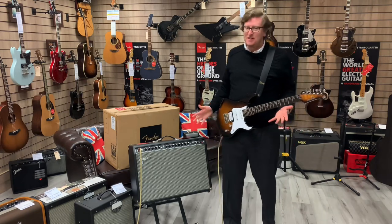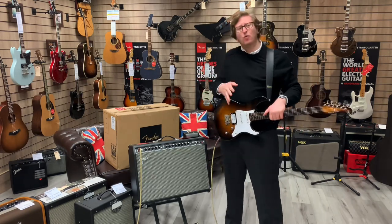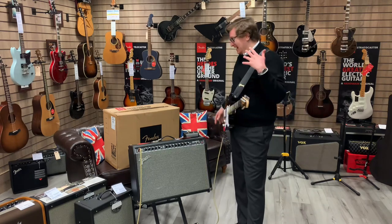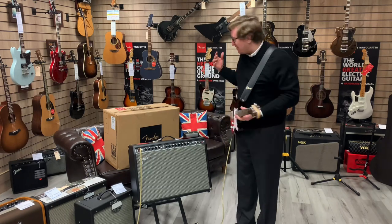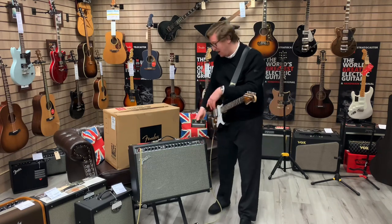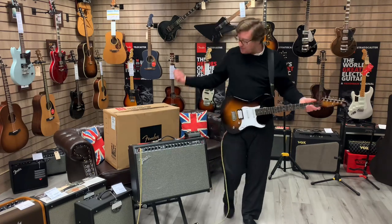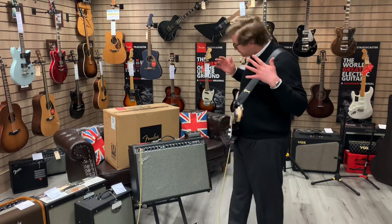Now this amplifier is X-Display, so it has been on display in the showroom here in Bolton. In terms of what comes with it, it's got everything that it originally had — so you've got the box, the original footswitch pedal for channel select and effects on and off, because there are two channels with this amplifier. It's also got the manual, the power supply, and the cable to connect the pedal to the amplifier.